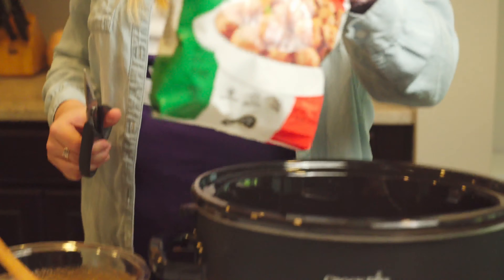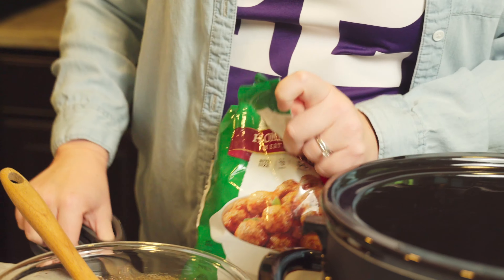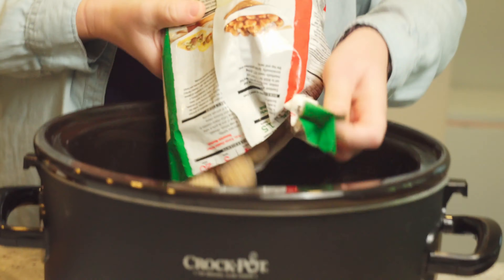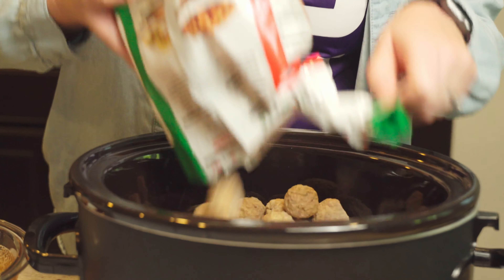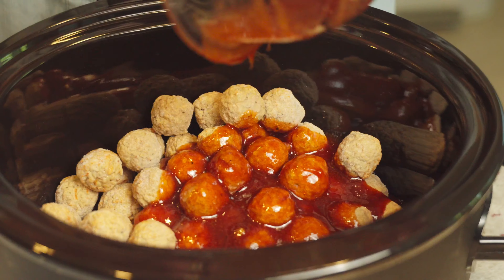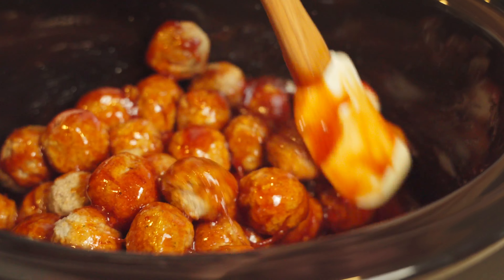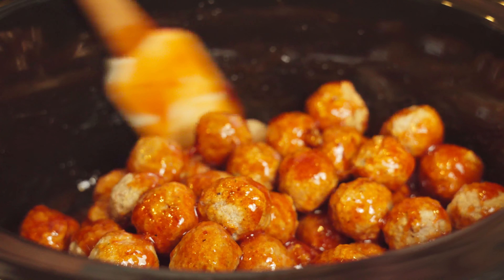I have these meatballs that I just got in the freezer section at Datwiler's. You could make your own meatballs but I don't have time for that. Adding our sauce — what's great about these is they don't necessarily have to cook for any set amount of time, you're really just warming everything through.